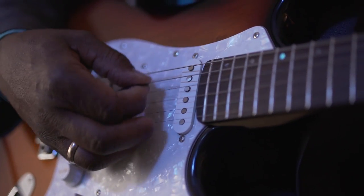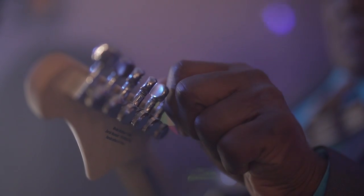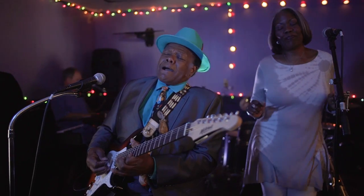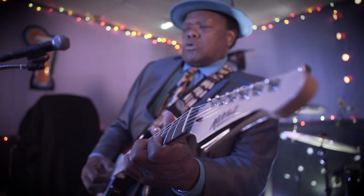It features two custom single coil pickups, plus a humbucker with a coil tap, as well as staggered height locking tuners. You can paint a portrait with this little guitar — I think you could paint a pretty good blues portrait.